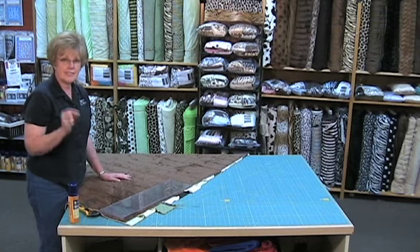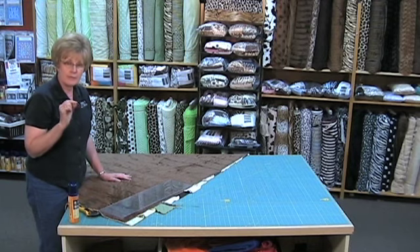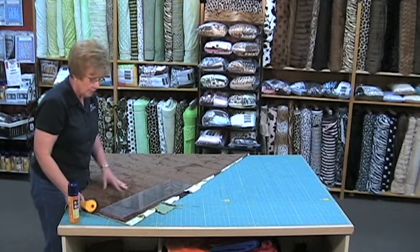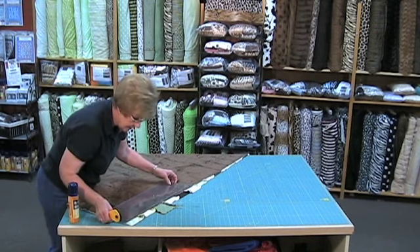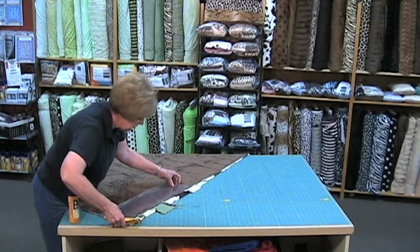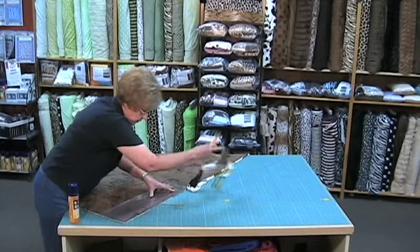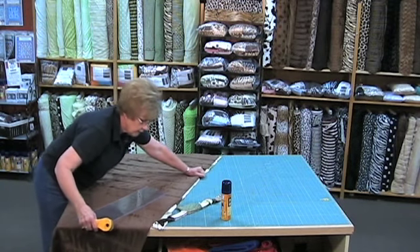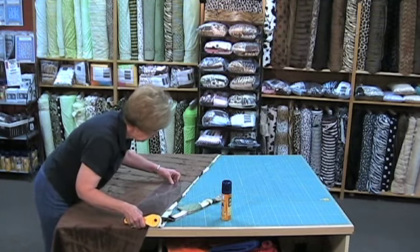One thing about sewing with minky: this is not rocket science. It's not like sewing quarter-inch seams like you would on a pieced strip quilt that's got to be absolutely accurate. The minky is a little bit stretchy, and because it is so soft, cuddly, and pliable, it's really hard to get it perfectly accurate — but it's very forgiving. It's going to be a really nice quilt. I like to take off about a quarter of an inch of the seam allowance — I don't like it to show, and I'm going to catch part of that in my binding.